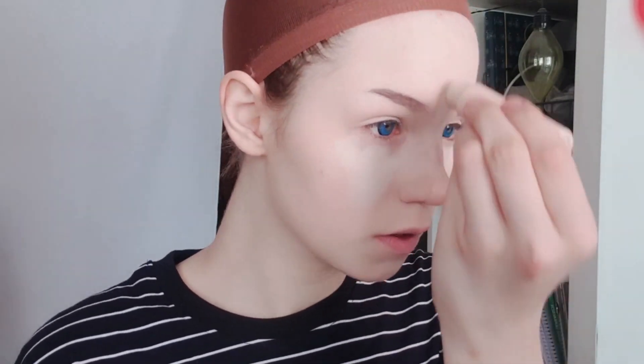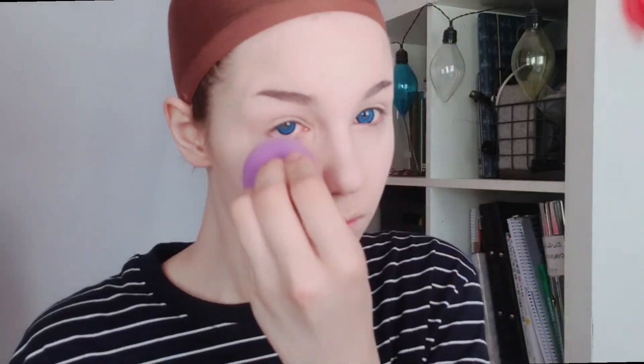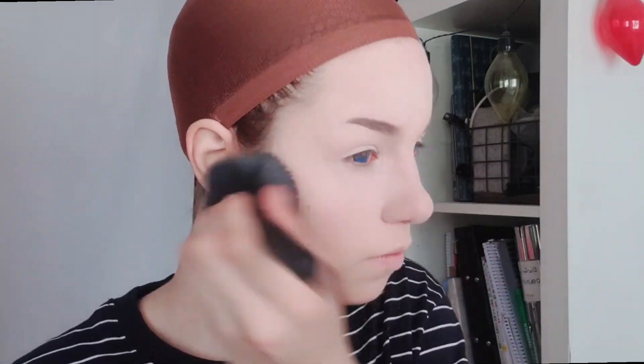I'm then using a concealer to draw a triangle shape under my eye and highlight the bridge of my nose and also go over my lips again. Using a very light cream contour, I'm contouring my jawline just softly and also the side of my nose, then blending it all out. Make sure you really get into those creases and blend it down your neck. I then get out my setting powder and set especially below my eyes but also all over my face — the setting process will help keep makeup flawless and poreless.